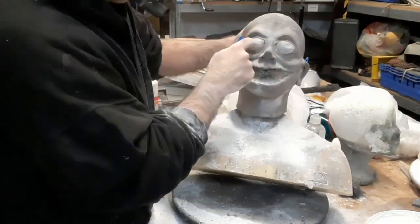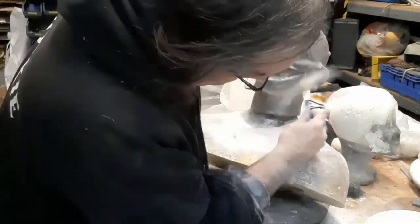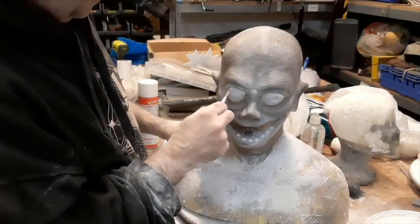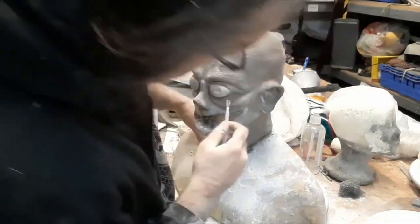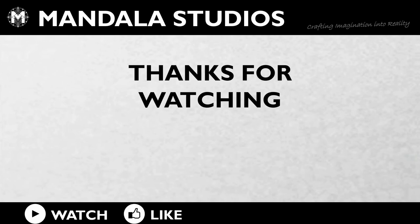And that's it, pretty much just touching up and finishing it off. Thanks very much for watching, see you again next time. Don't forget to like and subscribe.